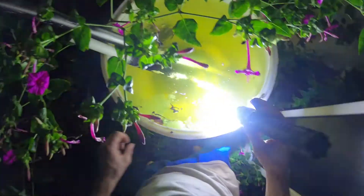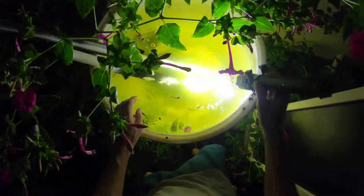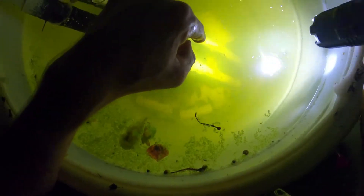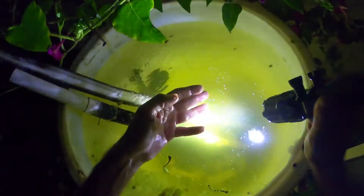I think I did put a couple of barking tree frogs in here. There are bluefin killifish right here. I thought that was a spider — that kind of hurt.